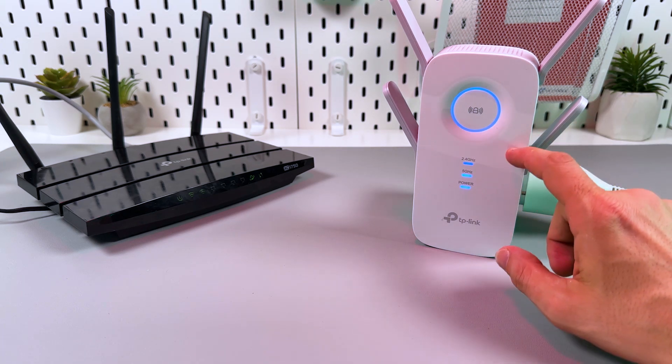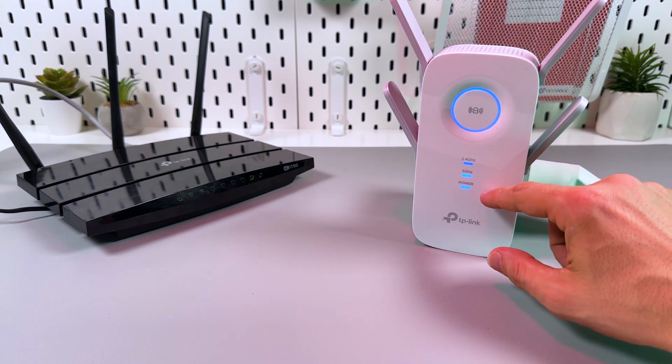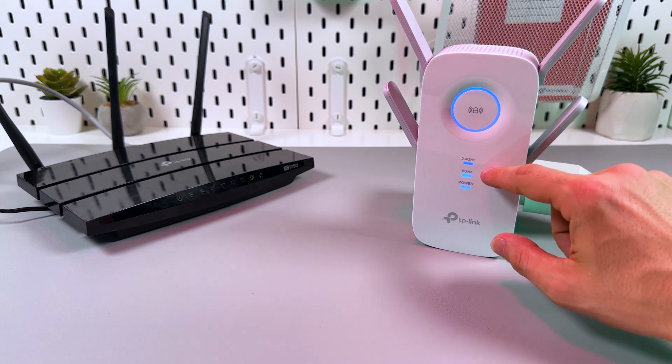Once you see this picture, it means everything is ready. The only exception is if you have a single-band router — you will not see the 5 GHz indicator.